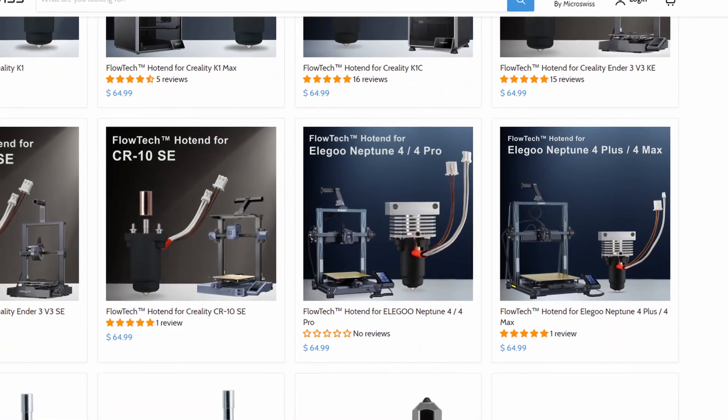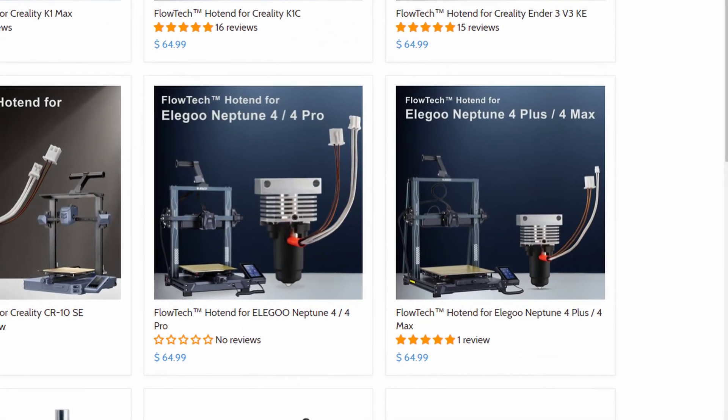If you've seen my channel before, then you've seen me upgrade my Elgoo Neptune 4 Plus quite a bit, and today it doesn't stop. Micro Swiss launched a new line of hotends called the Flowtech, and just recently added the Elgoo Neptune series of printers to the lineup. So I reached out to Micro Swiss for a review sample and they were kind enough to send me one. I'm Ed, and welcome to my tech talk.